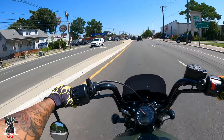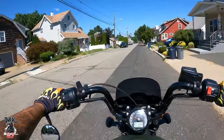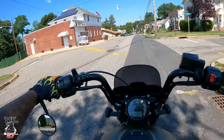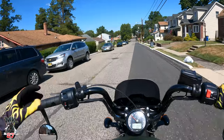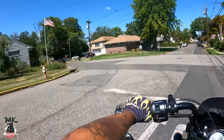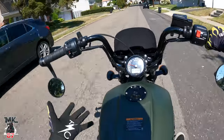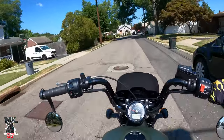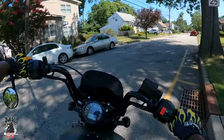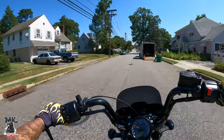That pretty much sums up the review. If you want to know more about this bike, I'll have it in my garage for a while, so drop your questions below and I'll answer them and make more videos on it. I actually want to continue riding this bike — it's that type of feeling. If you're new to the channel, make sure to like, comment, subscribe, and hit the bell button. Thank you for watching — it's because of you that Indian reached out and sent this bike for me to ride and give my honest thoughts. Huge shout out to Indian. Let the force be with you. Ride safe, and enjoy the ride.